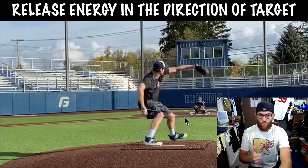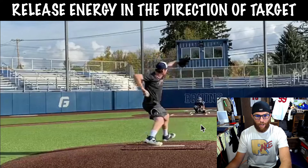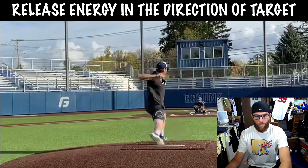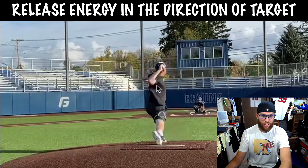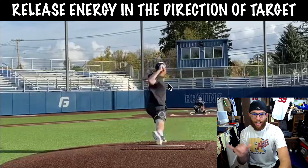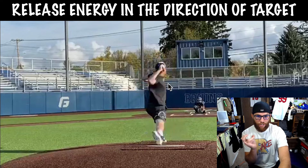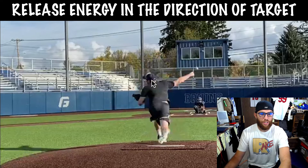Meaning you have to initiate trunk rotation either earlier or more accelerated at a faster tempo. So now as the hand comes up, it's going to start its pull to clear for this hand to come up. When you anchor down, you're pretty good — I would actually say that's good.